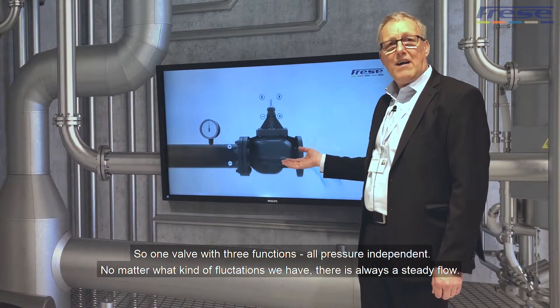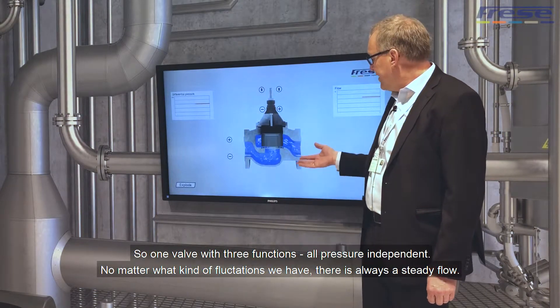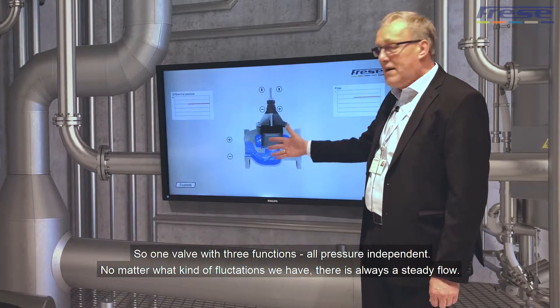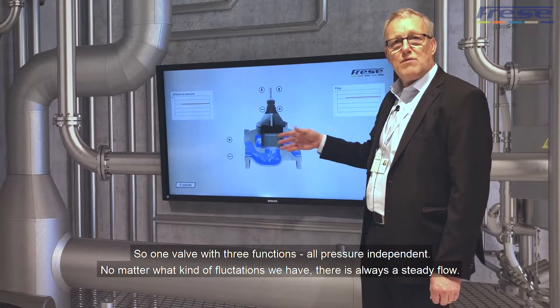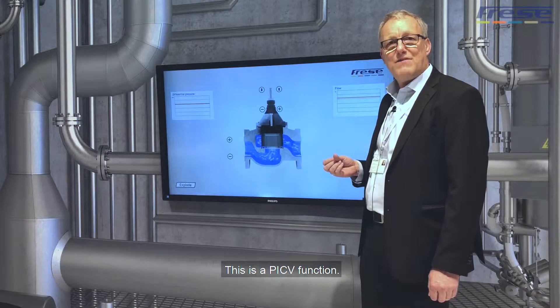So one valve with three functions, all pressure-independent. And no matter what kind of fluctuations, we always have a steady flow. This is the PICV function.